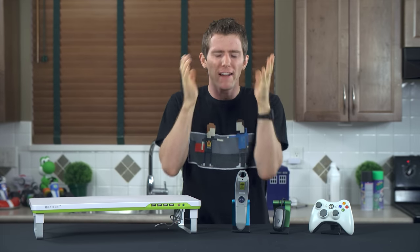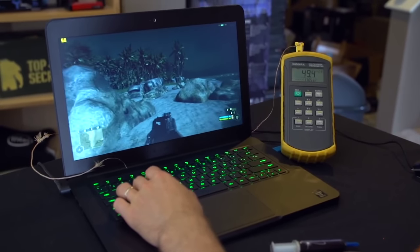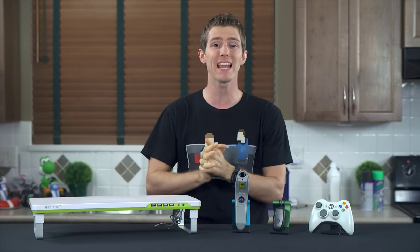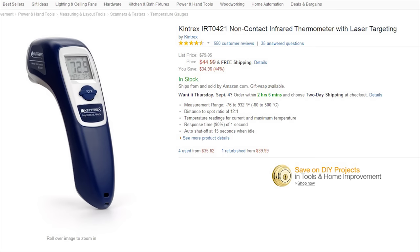Looking back at older videos, you can see me taking the temperature of a notebook with a K-type probe taped down to some thermal goop to ensure I'm getting a reasonably accurate reading. This method worked, but is more time-consuming and certainly messier than I'd like. Welcome to the new age.